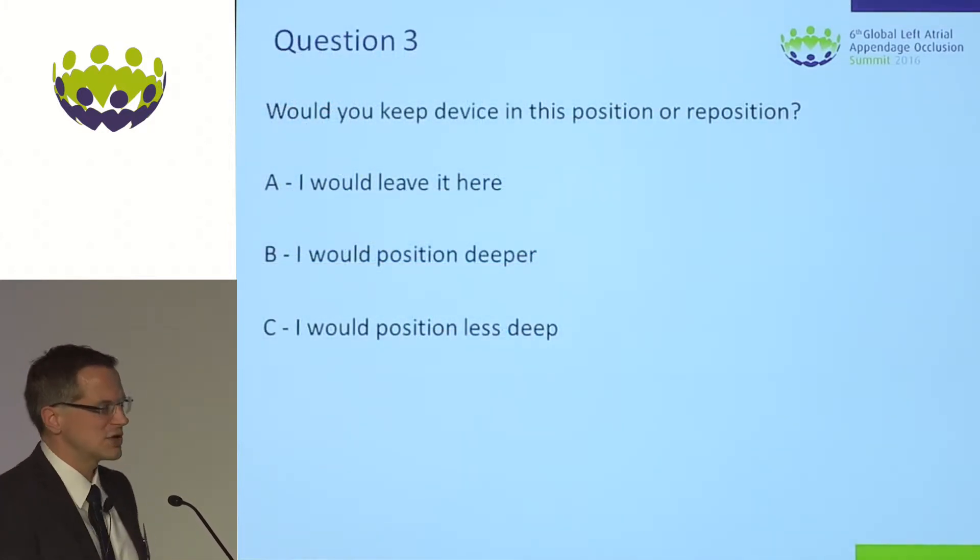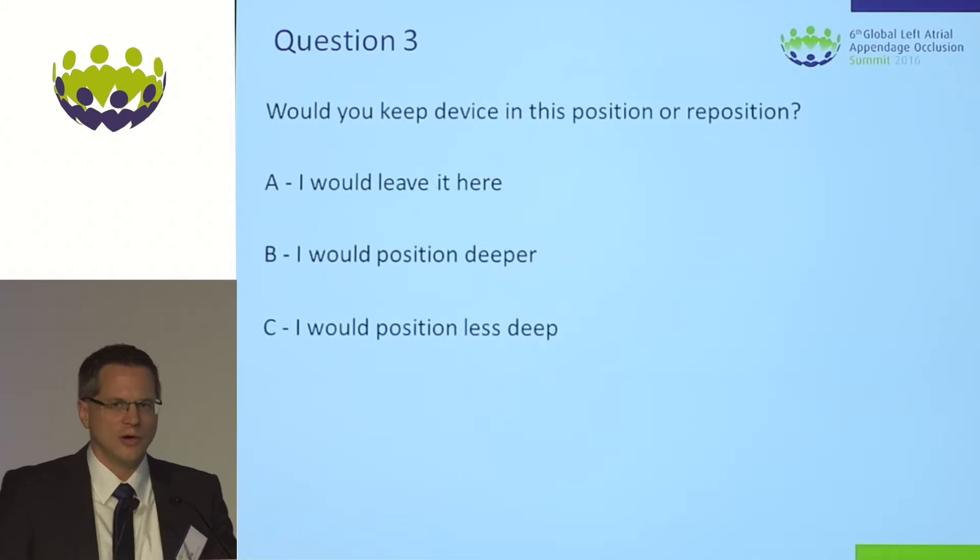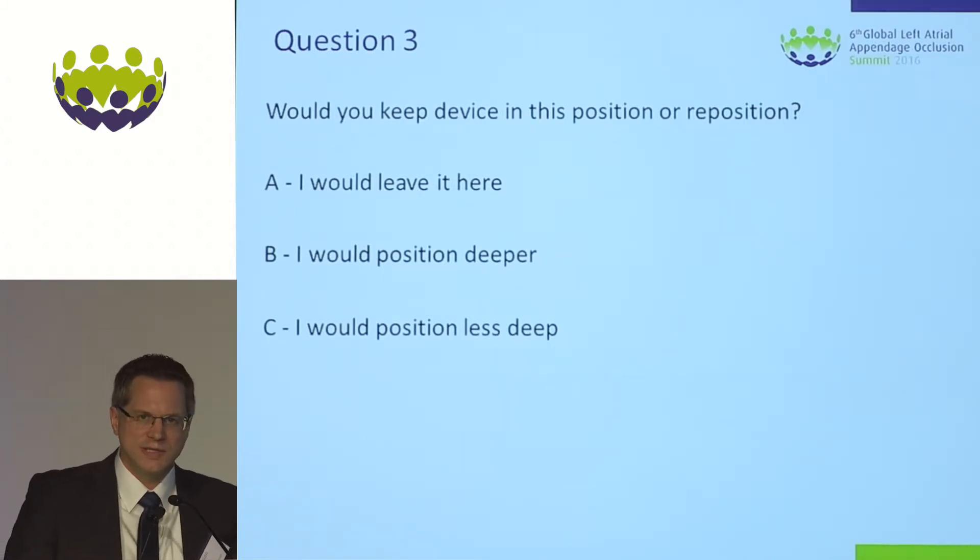From the pictures — and these are not the whole pictures, but everything you might want to see — try to vote: would you leave it here or do you think it's not perfect and go for another run?